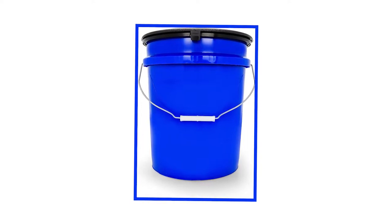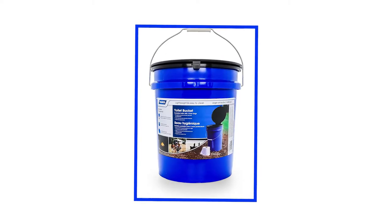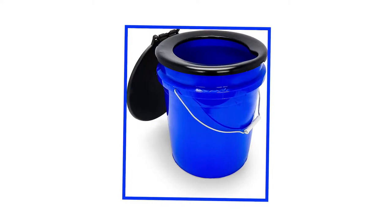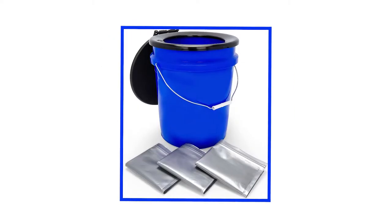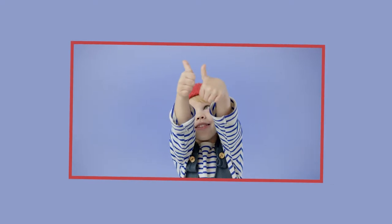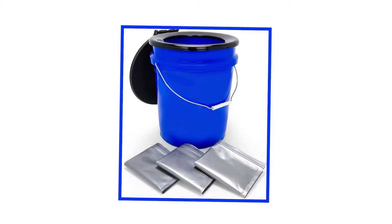Upon your first glance at the Camco 41549 Toilet Bucket Kit with Seat, you'll realize it looks nothing like a straightforward toilet. In fact, you'll most likely question if it's a toilet in the first place, wondering what the point of it is. Though its appearance may turn you off, I assure you it's a great unit. Feature-wise, it's a 5-gallon bucket with a toilet seat, lid attachment, and three bag liners. The three bag liners separate it from a standard bucket, making it much neater and easier to clean.